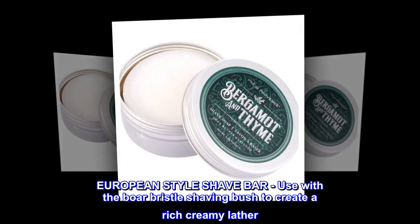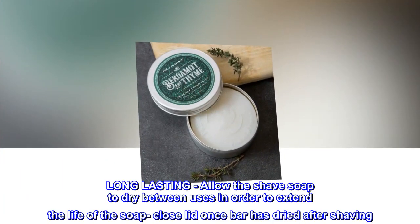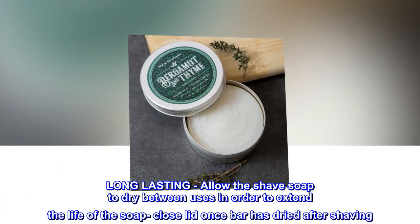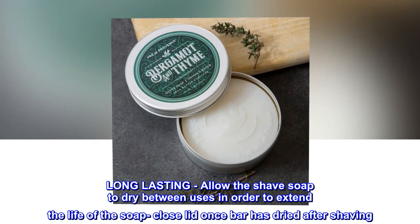Use with the boar bristle shaving brush to create a rich, creamy lather. Long lasting — allow the shave soap to dry between uses in order to extend the life of the soap. Close the lid once the bar has dried after shaving.